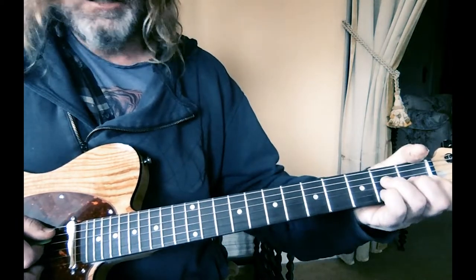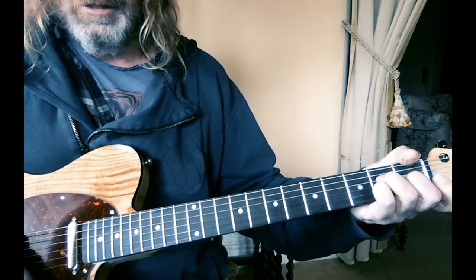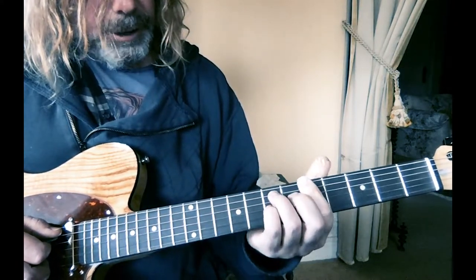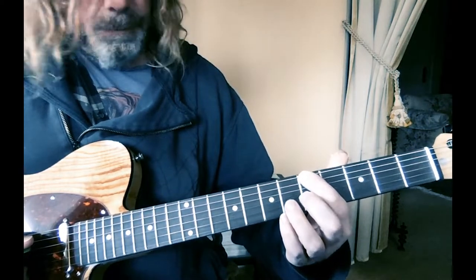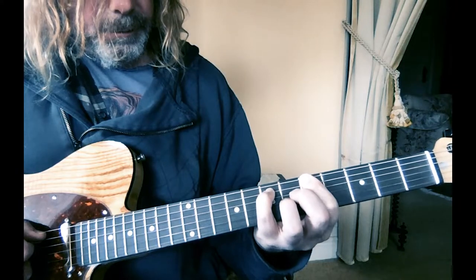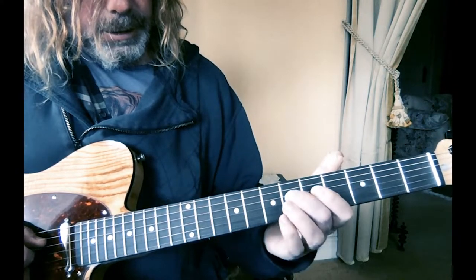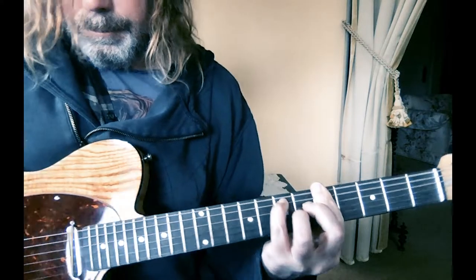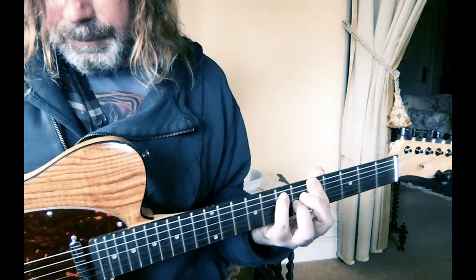Then back to the A major seventh — but I don't think they're playing it open. I think they're playing it in this same position based on the fifth fret, so that would be: fifth fret on the E, little finger on the seventh fret of the A, then D is six and G is six.